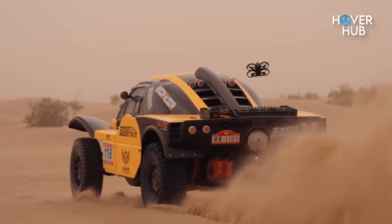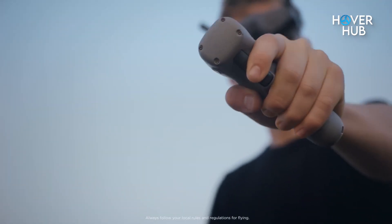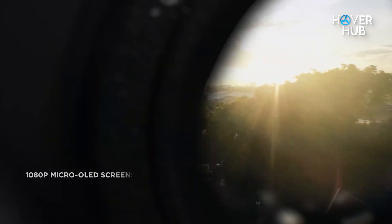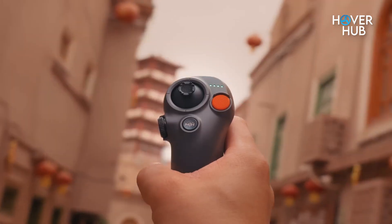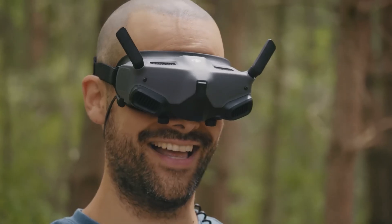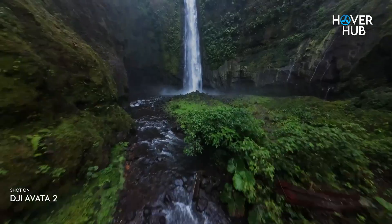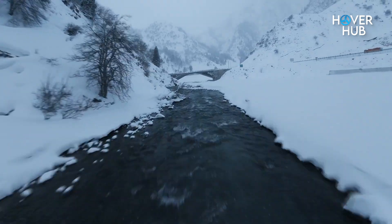Flying the Avatar 3 feels different. Pair it with the new Goggles 3 and Motion Controller 3, and it's like your brain is flying the drone directly. The goggles now have micro-OLED displays — sharper, brighter, zero lag. You literally see what the drone sees in real time. The Motion Controller is intuitive enough for beginners but precise enough for pros; the hand-tracking movement makes flying feel natural, like you're painting the air. For seasoned pilots, you can still hook up your FPV remote for manual control. Either way, this combo bridges the gap between pure adrenaline and cinematic control.